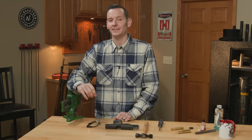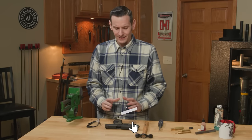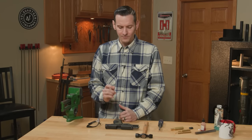Hi, Caleb with Brownells here, and in today's tech tip, we're going to be going over how to install pistol sights. This one is a little bit different. Now, there are a lot of tools out there. We may have covered it before on how to do it using tools, but today I want to go over how to do it manually, the old school method, using a hammer and a punch.